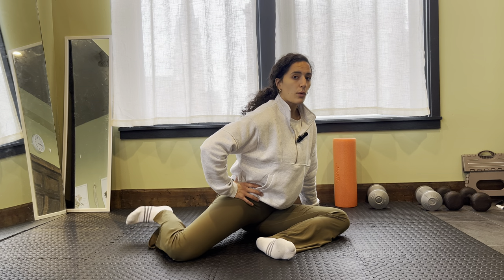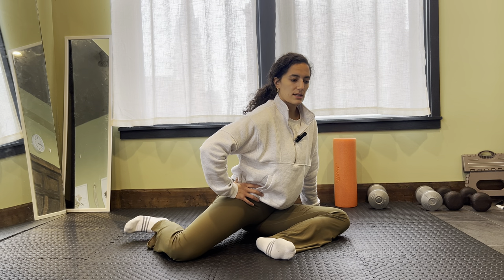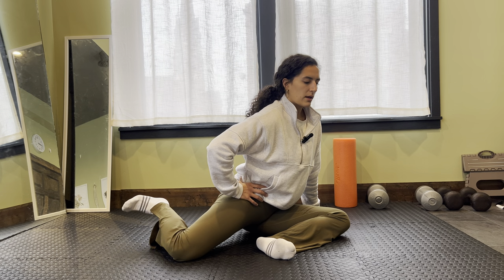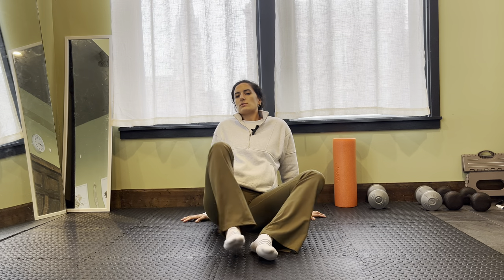I'm going to breathe — I'm always going to breathe in some capacity as I'm doing these. I don't want to hold my breath because that's going to trigger some of that sympathetic nervous system, and it's going to be hard to keep my nervous system relaxed. So I want to breathe as I'm stretching and doing mobility.